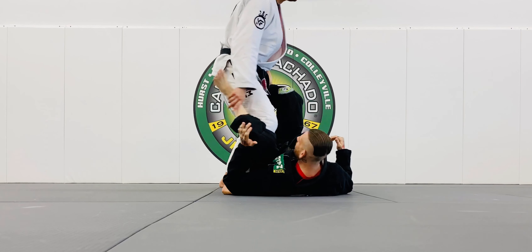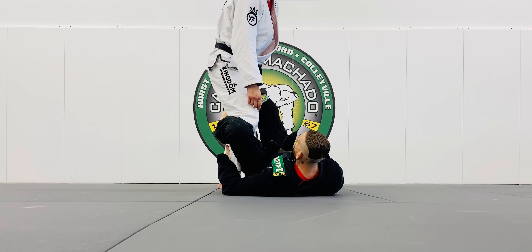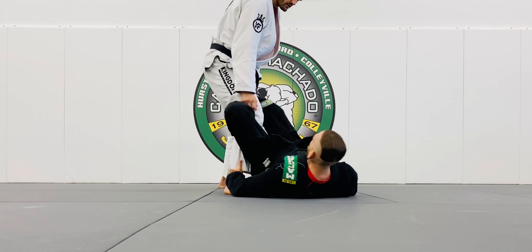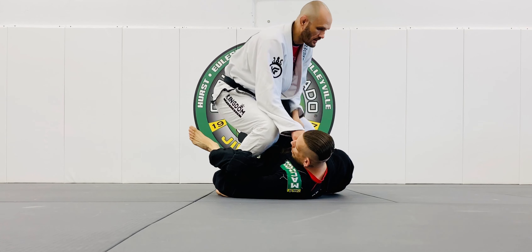If I'm here, it even kills off his De La Riva — or the outside hook control as we now call it — for various reasons. Because look, if he gets the outside hook, I need to be able to walk this forward to kill that outside hook.